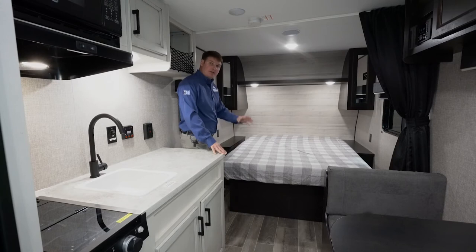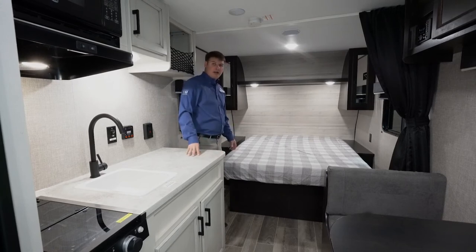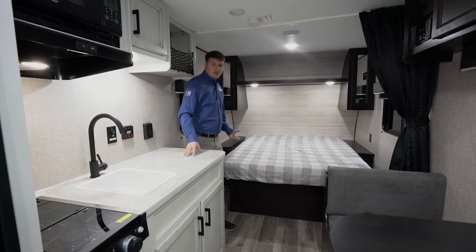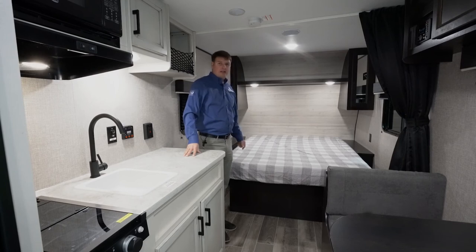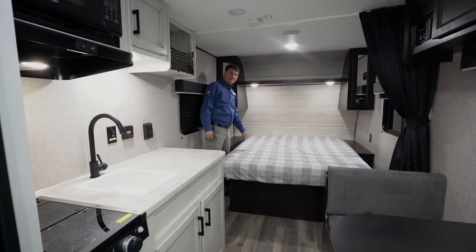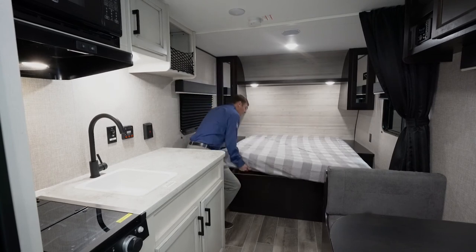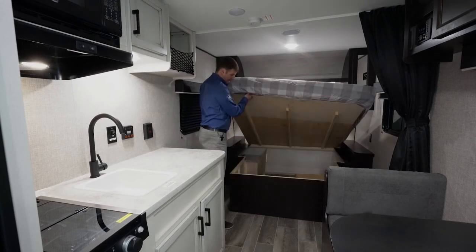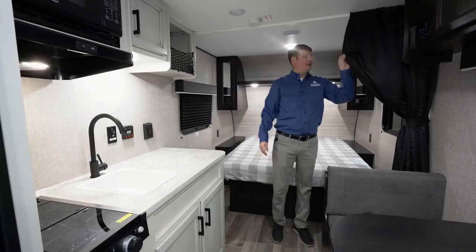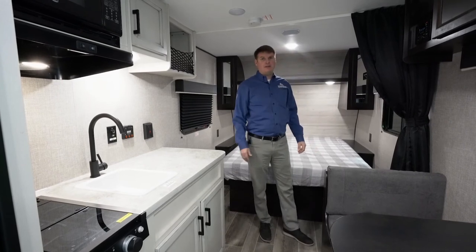As we look at the bed here, what people love about this floor plan is it's a walk-around camper queen bed. A camper queen means it's 60 inches wide by 74 inches long. You've got a nightstand on each side and an outlet on each side, which is huge if you want to plug in your phone or use any kind of sleep machine. You've got overhead reading lights as well. Underneath the bed, you've got storage that you can also access from the outside compartment. You also have a curtain to close off the bedroom from the living area.